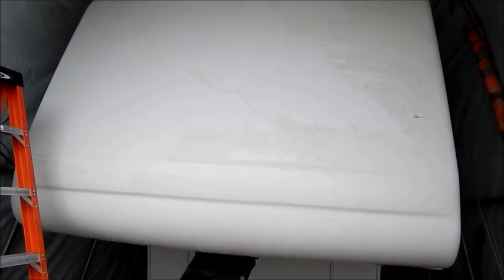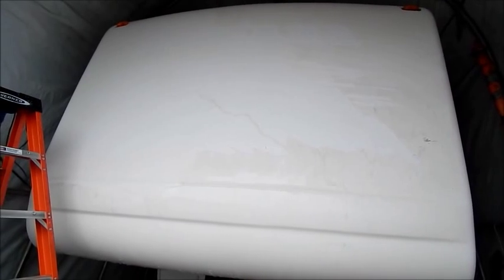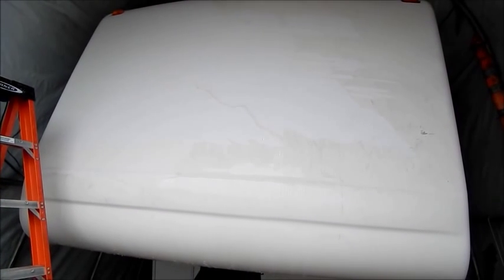I still have more sanding to do. I will probably spend an hour alone just sanding the front end of this in preparation to polish it. My goal is to spend an hour sanding approximately and then an hour polishing out the buffing or the sand marks.